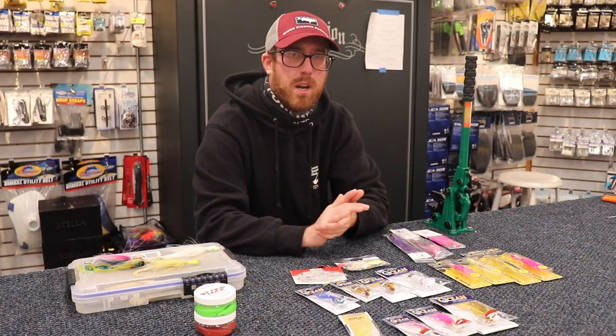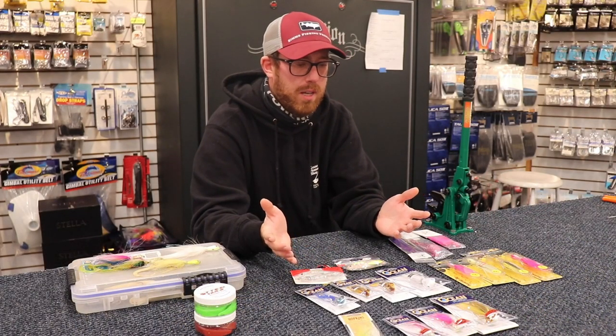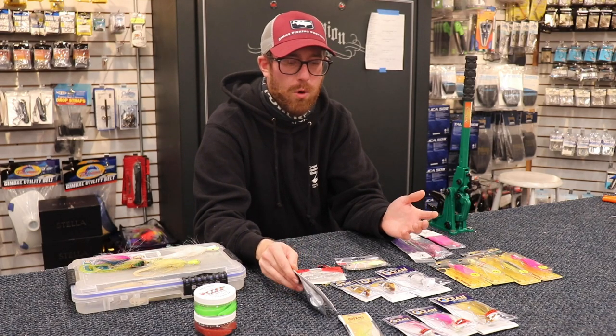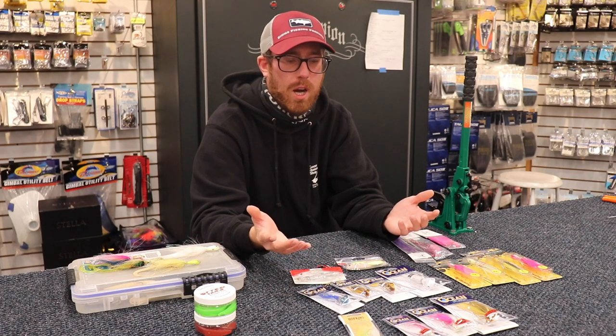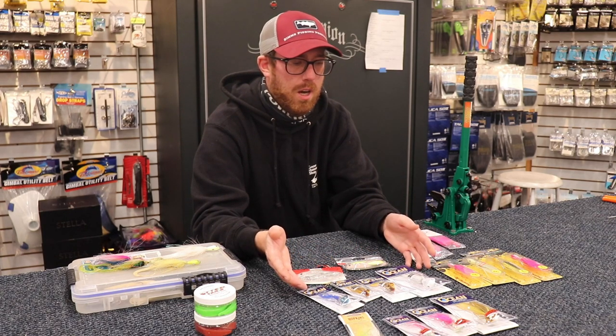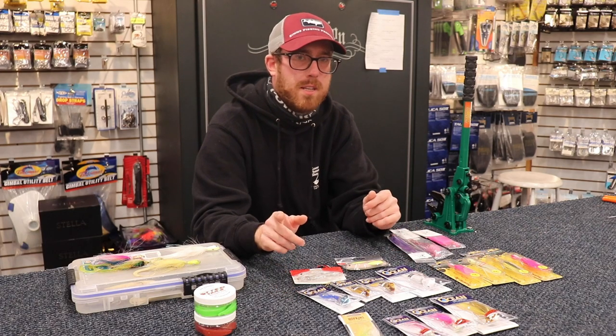This has been Ian McPyland signing off with a little intro to bucktails. I highly recommend you guys pick these up — really affordable, probably the most affordable lure in the shop, and they work great. It's a great foundation to start fishing, and I guarantee you'll catch on them. Have a great day guys.